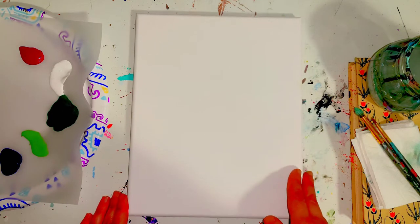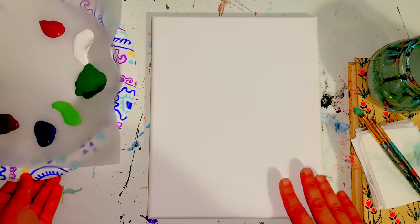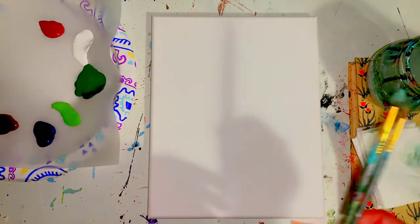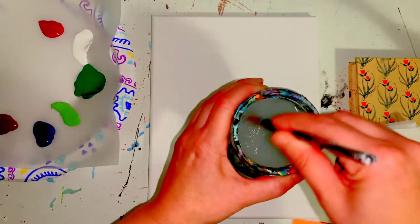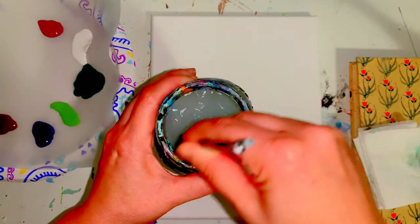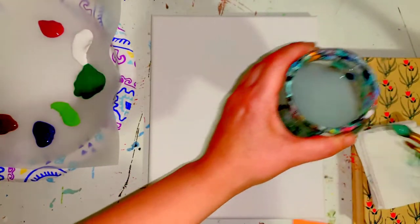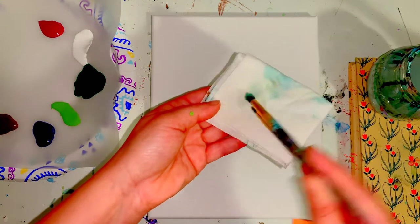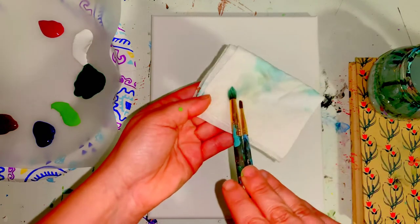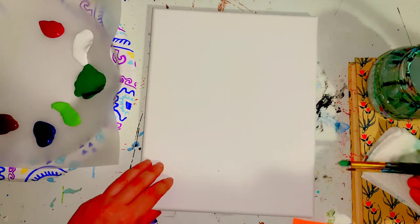Alright Artists, let's go ahead and get started. The first thing that we are going to do is we are going to wash and dry both of our brushes by just gently twirling them around like so, making sure they're nice and clean to wake them up a little bit. Once you're done twirling them around in your cup of water, gently pat both brushes onto your paper towel like so, so you get them nice and clean.